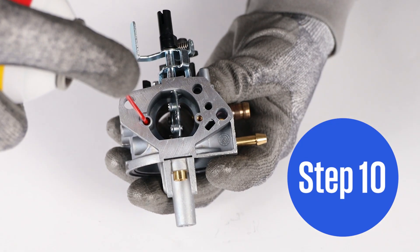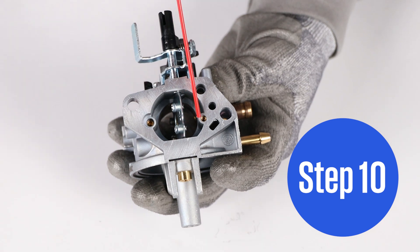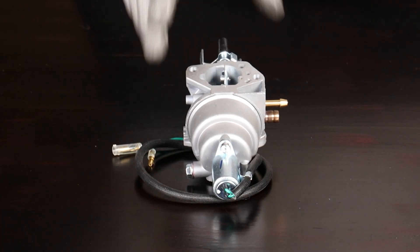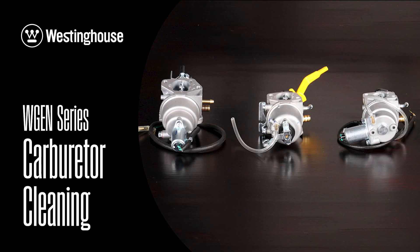Step 10. Check air intakes and clean with compressed air or carb cleaner. Reassemble the carburetor. Remember that even if your carburetor is different than the one featured in this video, you can still use the same steps to clean your specific unit at home.